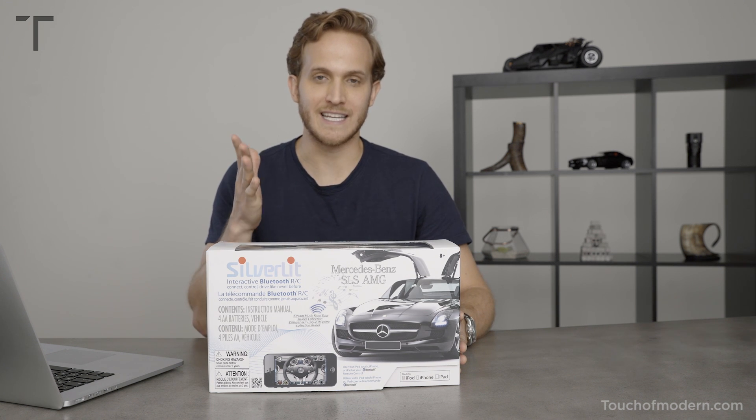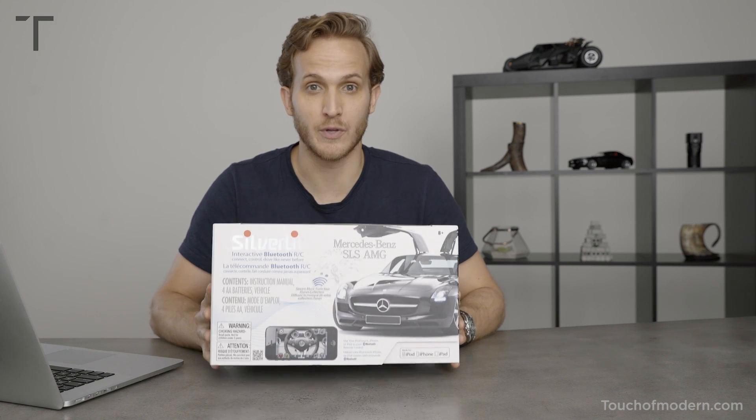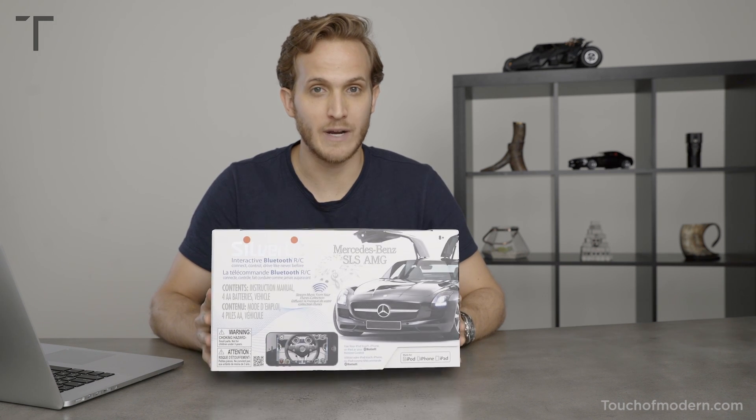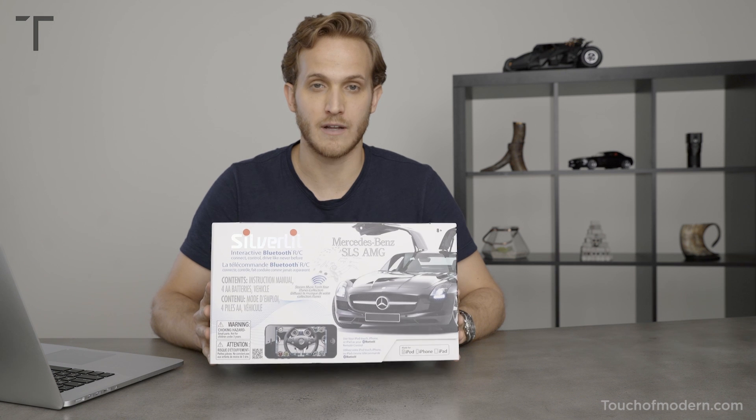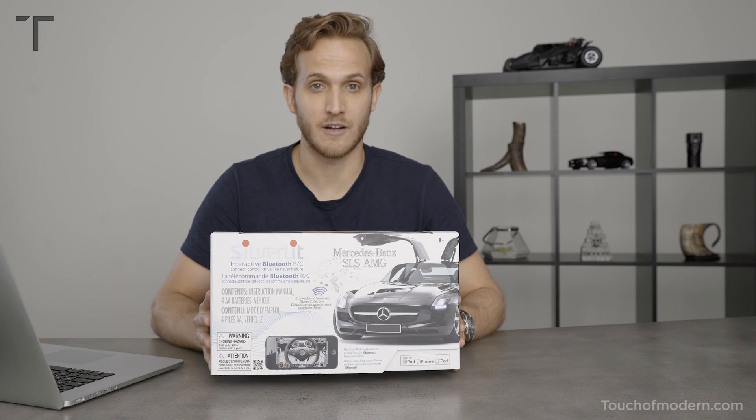So how it works is you use an app and that's how you can control the car, and it is also a music player. It has sound speakers so you can play it just sitting there on your desk as well.